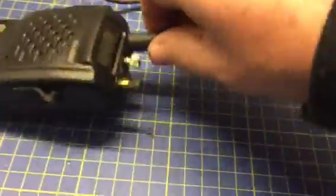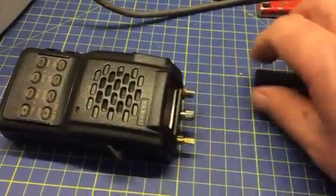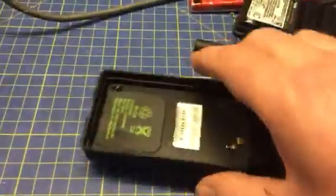Dismount instructions. Temp top off. Pull off. Flip it over. Take the battery out — no problem at all.